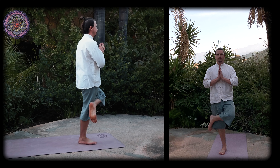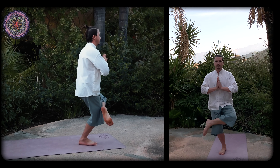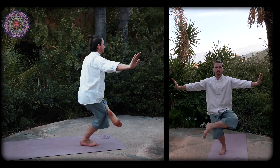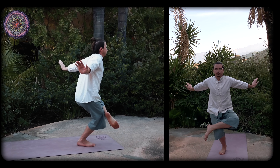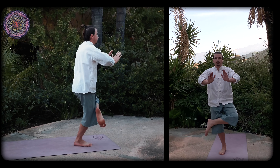Exhale slowly and return to starting position. Inhale deeply and bend the right knee while moving both arms straight out and to your sides in an arc, keeping your wrist bent and your fingers pointing upwards. Exhale slowly and return to starting position.